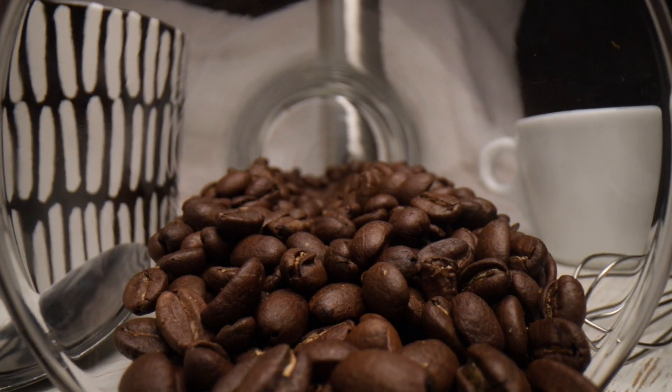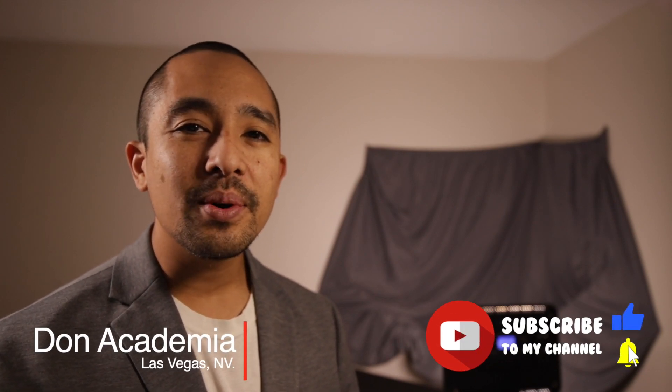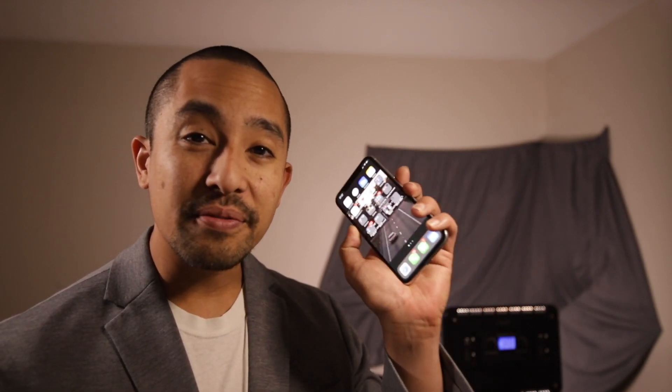If you want vibrant and glamorous photos, then start by adding some light. Hi there, welcome to my channel. My name is Don Academia and in this video I will be covering how to use artificial and natural light, the differences between the two, and how artificial light will help improve your food photography with your phone.